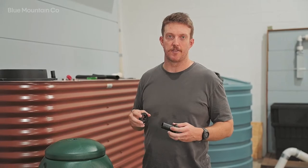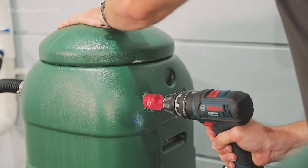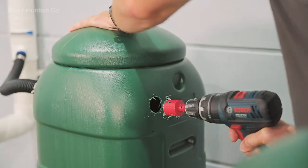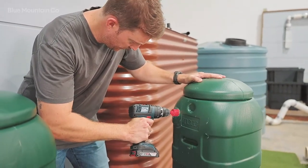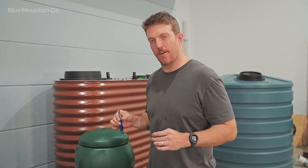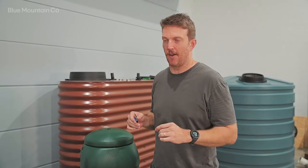Now that I've chosen the installation point, I'm going to get our hole saw, which is included in the kit, and drill out a hole on both rain barrels to suit. Now that both of those holes are drilled, we're just going to go around with a sharp blade and make sure there are no burrs or loose bits of plastic hanging around the hole.